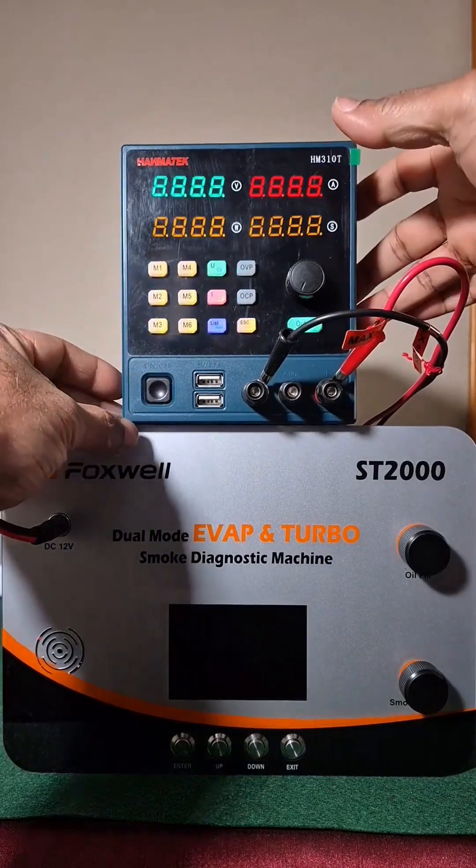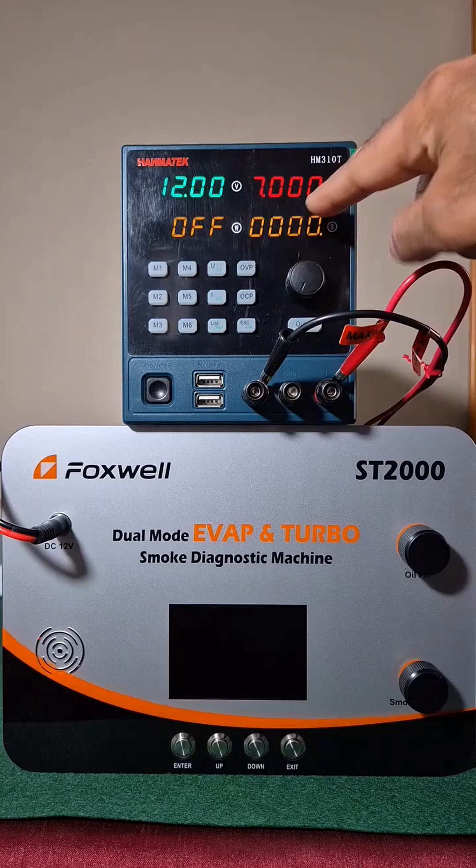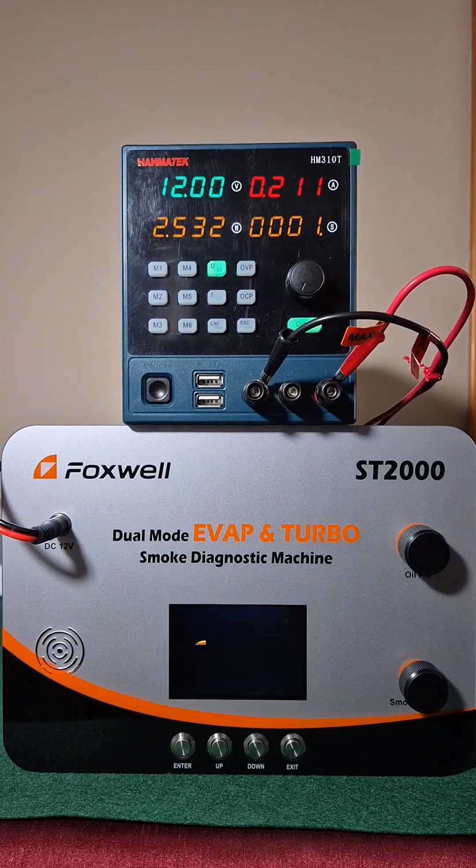For January 2025, this ST2000 is a new evap and turbo diagnostic machine from Foxwell.